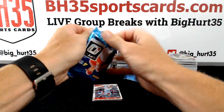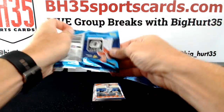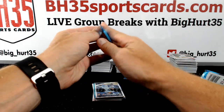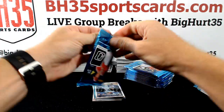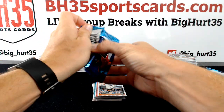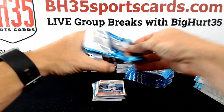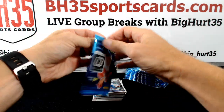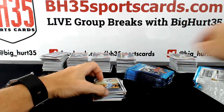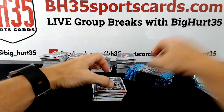Just keep it simple — ROYGBIV. What's the I and the V? Indigo and violet. Okay, thank you.